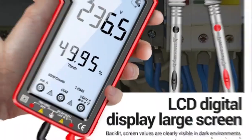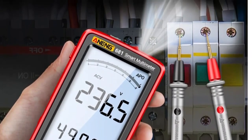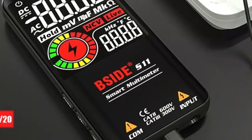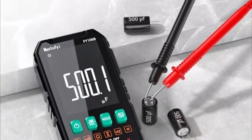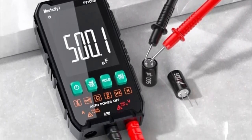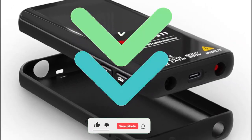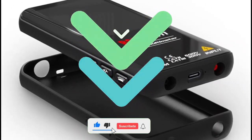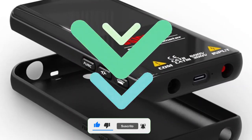In this video, I'm going to show you the three best smart digital multimeters in value for money this year. I have already done the research for you to make the ideal choice. It is worth mentioning that all the links of the mentioned products will be in the video description or in the first comment posted. Without further ado, let's get started.